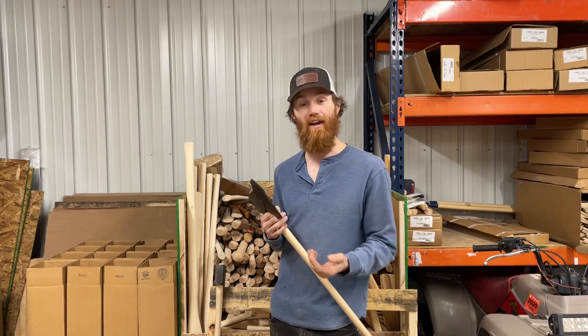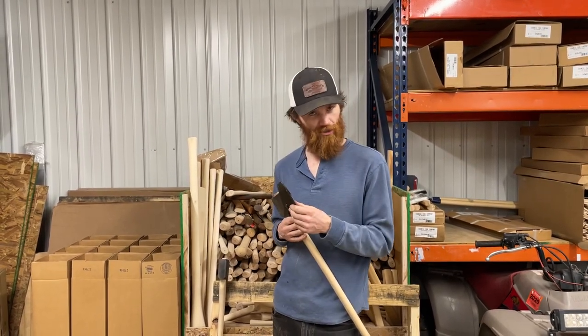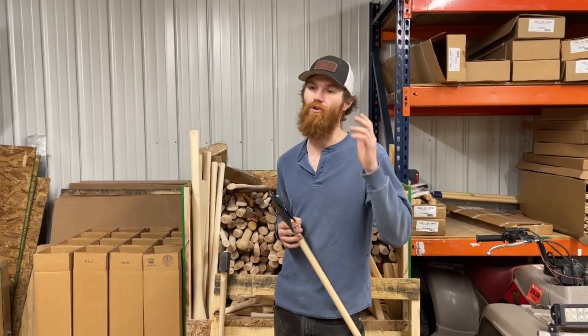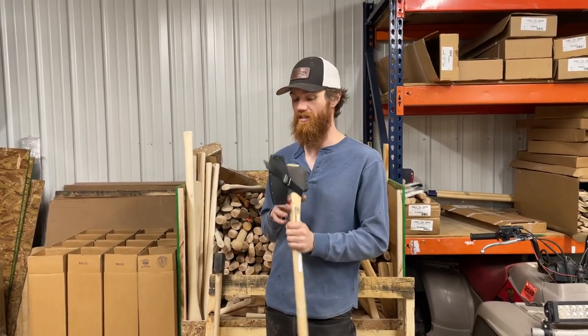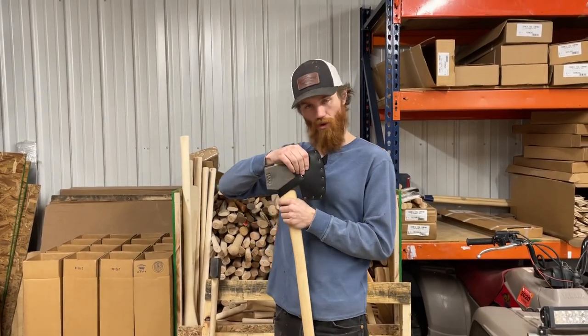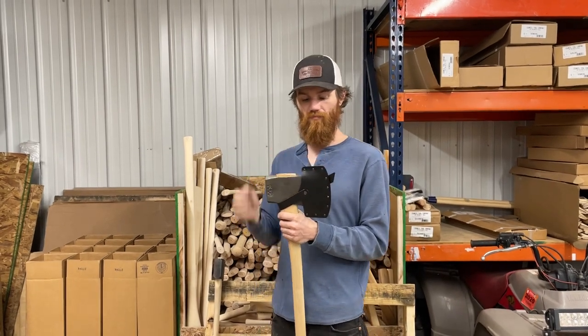This mask — the advantage of this mask over leather is that it doesn't hold moisture. So if this is an axe that you are keeping in the side box of your truck, or under the back seat of your truck, or you're keeping it out at the wood pile and you don't want the leather to hold that moisture in there and rust out the bit, this is a great option.